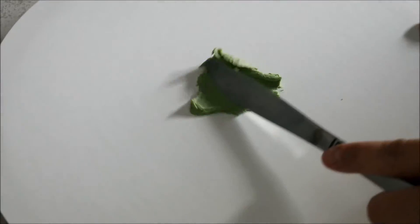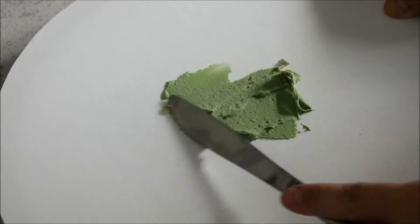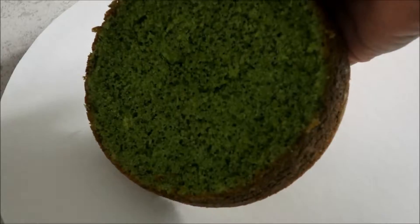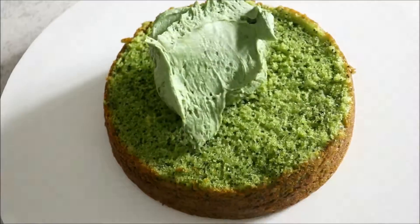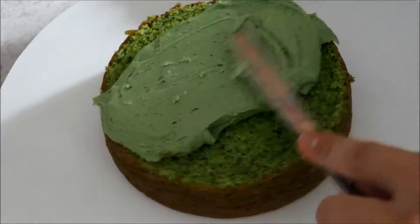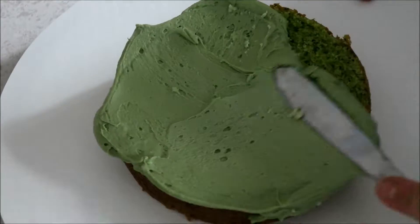I've already baked my cake, so I'm going to start off by putting a little bit of buttercream on the board to stop the cake from moving around. I made a lemon poppy seed cake, which I dyed green just to make it look more like Frankenstein. So I'm just putting in a thin layer of buttercream, which I also dyed green.